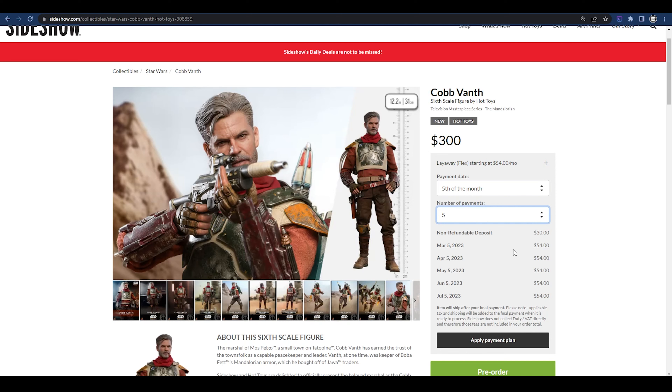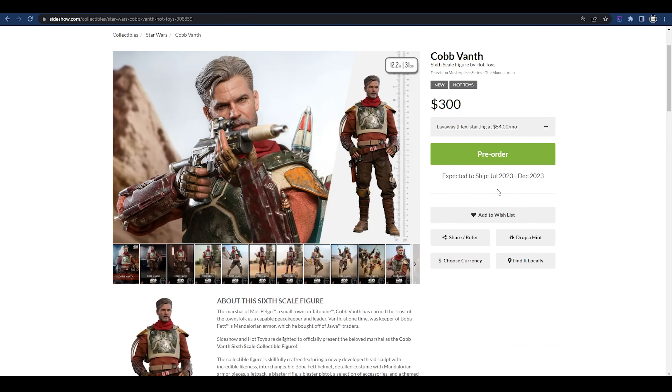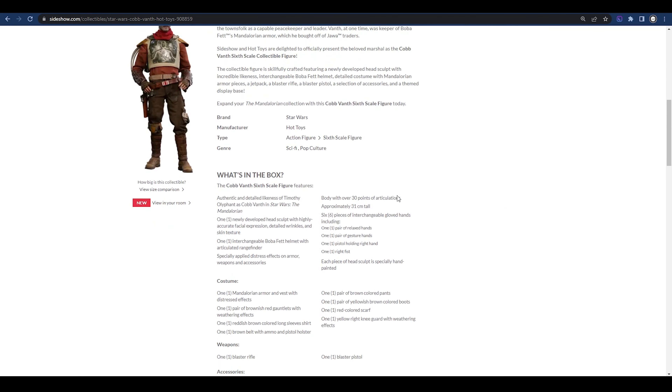The max for this particular order is set to five payments at $54 a month starting in March. The NRD is set at $30. If that interests you, feel free to go ahead and pre-order. The expected ship date is between July 2023 and December — a nice window of time.